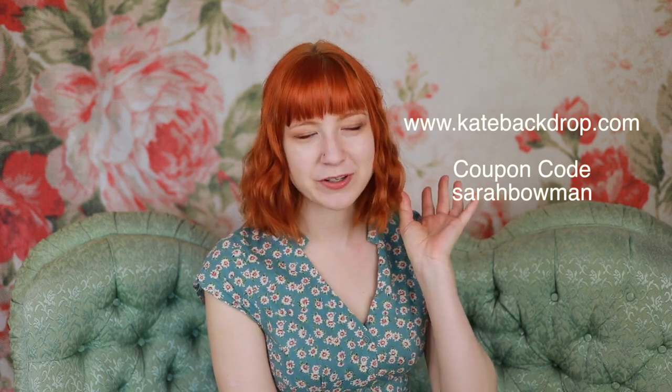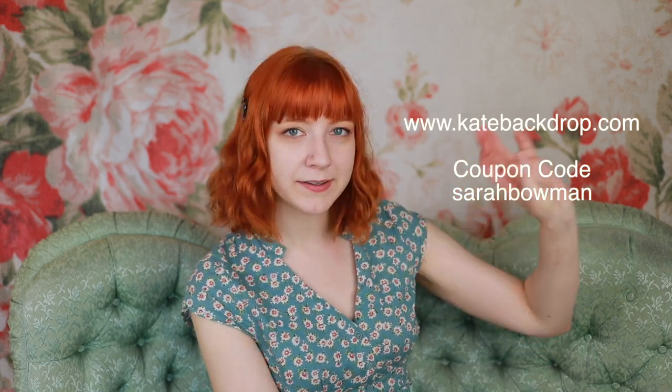KateBackdrops.com has been really awesome and they've provided me with a coupon code. Use the code Sarah Bowman in the cart wherever the promo code goes and you get ten percent off your order. That's pretty cool.